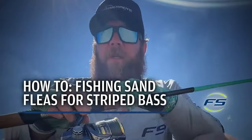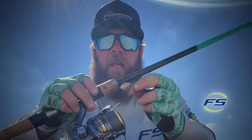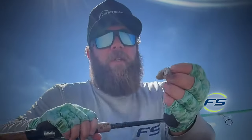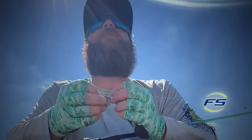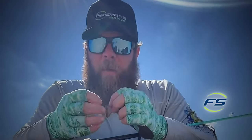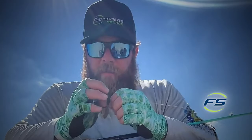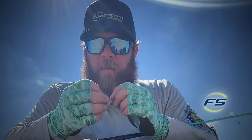What's up, Mike from Fisherman's Source, live from the field doing a little flea flicking — fishing sand fleas in the surf. This crystal clear water, it's something that's becoming more popular, so we figured let's do a video on it and give people some insights on how to do it right.